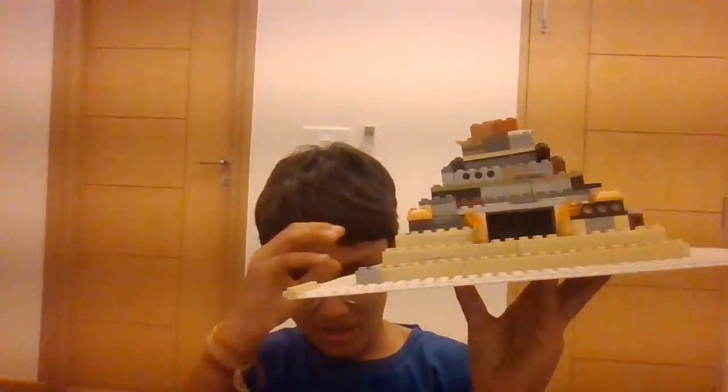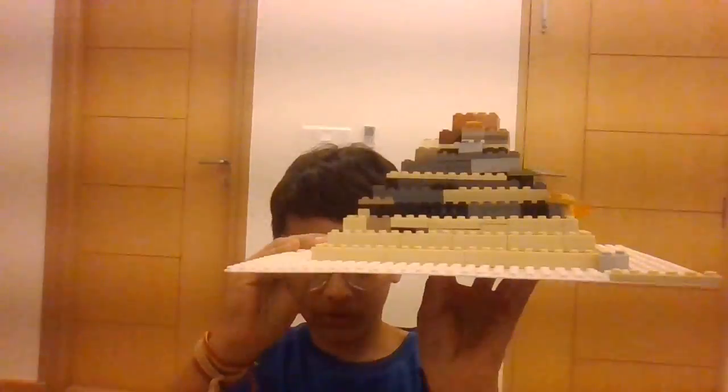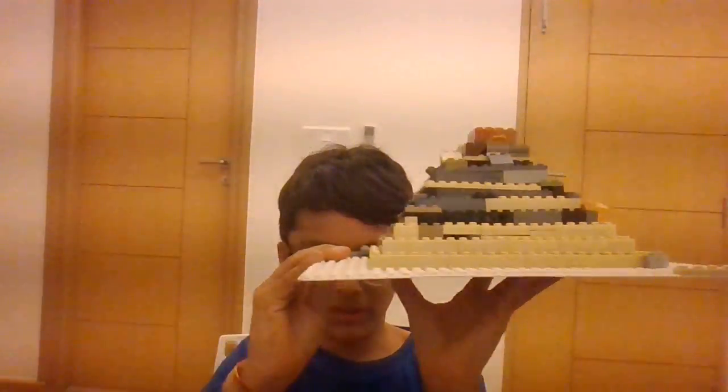This is my pyramid. I tried replicating a LEGO set based on the actual Pyramids of Giza. I didn't have the right pieces, and as you can see there are cracks and a hole here. The slant is supposed to look like that — to make it appear eroded away.